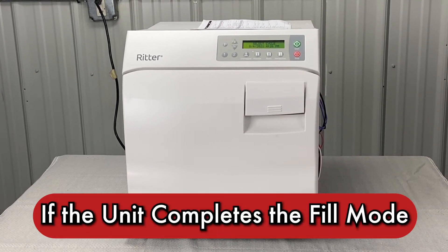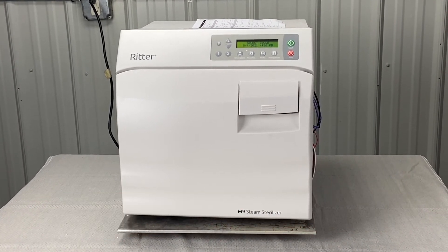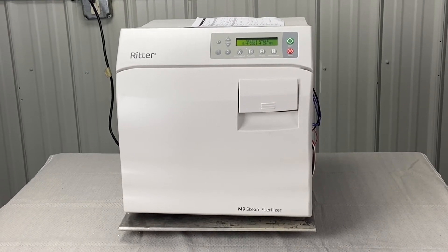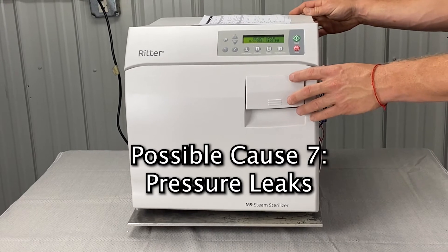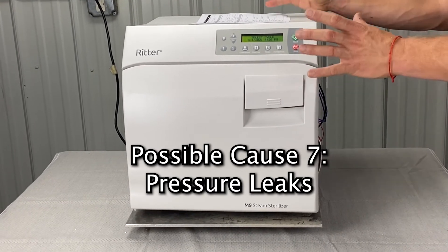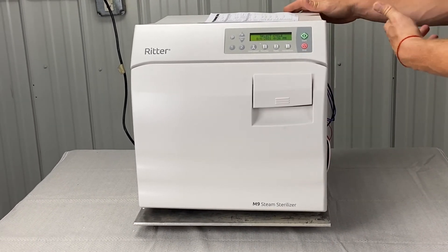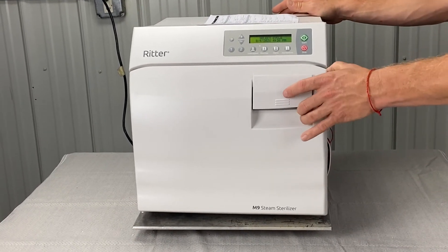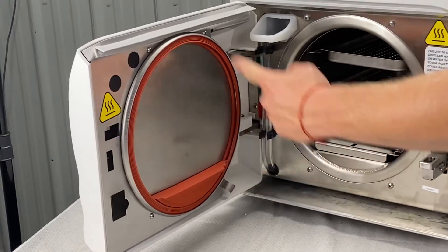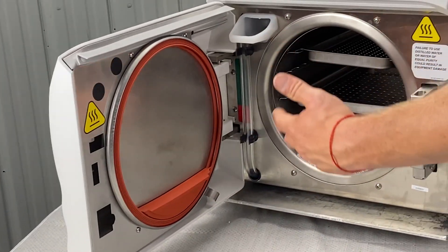If the unit does complete the fill mode, that would indicate the water level sensor is in good condition. Then we're looking for pressure leaks — somewhere the unit is leaking pressure, causing it to run out of water, which causes it to overheat and trip the thermostat. It's either going to be the door or the dam gasket — you'll want to look at the dam gasket and make sure that's not leaking anywhere.